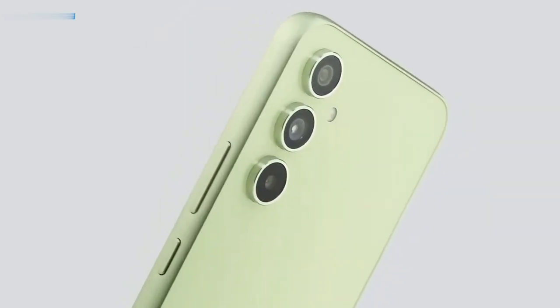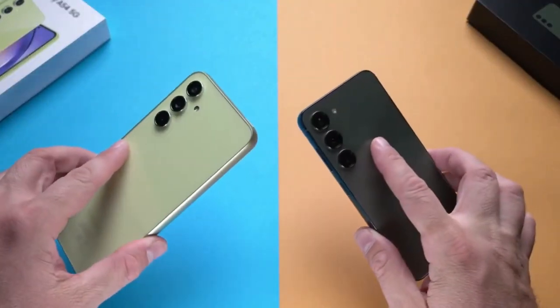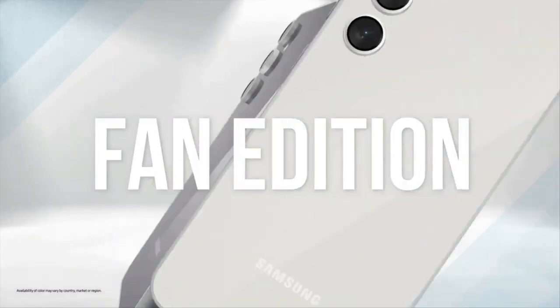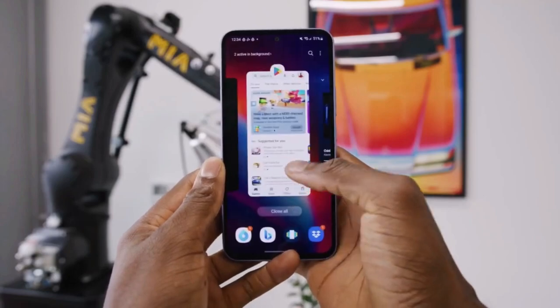Samsung has been using its own Exynos chips in their mid-range phones such as the Galaxy F50, F53, and F54 for some time now. It's unlikely that they'll switch back to using Qualcomm chips for their upcoming mid-range devices, including the expected Galaxy F55 next year.